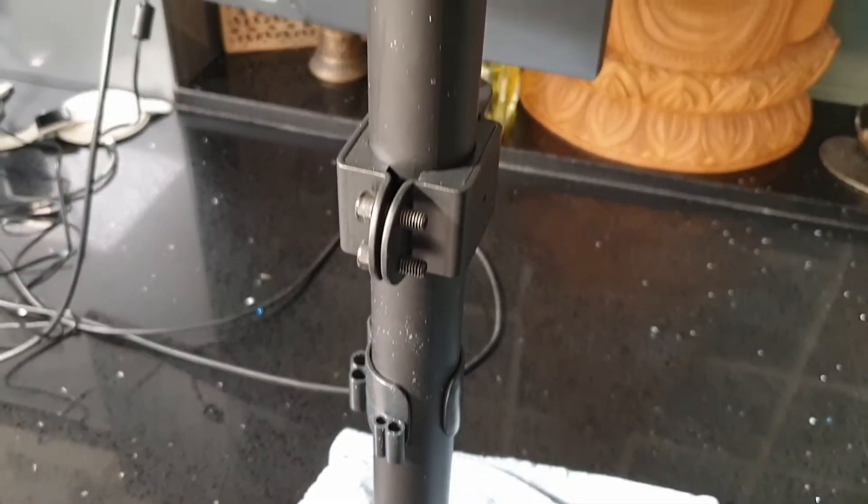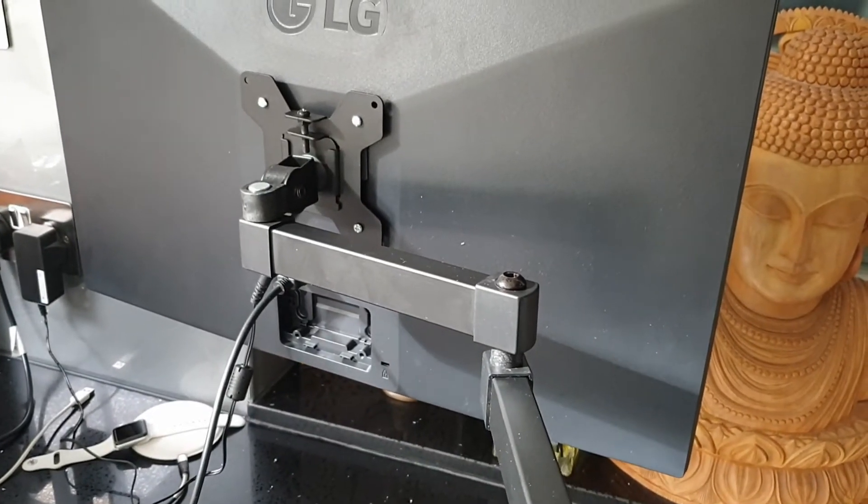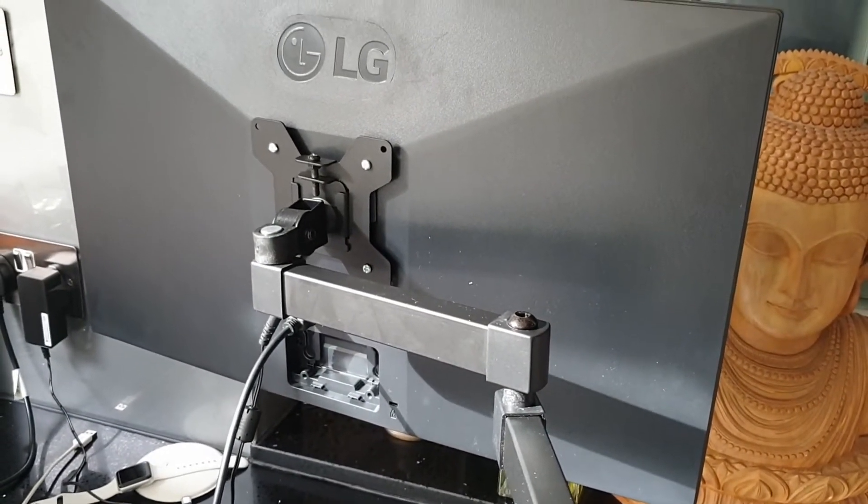One thing I will mention is the weight — it comes in at just over three kilograms, which is a little bit heavier than I was expecting. I opted to buy an external arm to hold the display, and what I would recommend if you're going to do the same is going for a really sturdy one, because the one I got bends a little bit since it can't really take the full weight. I'll link the one I got in the description just for reference.